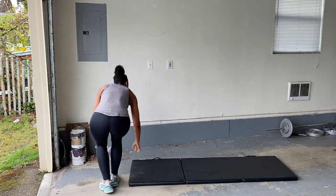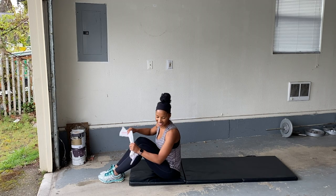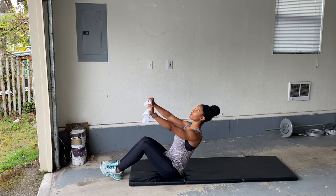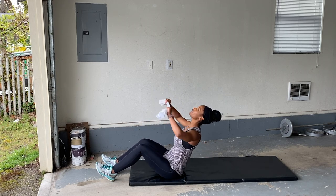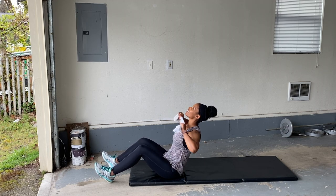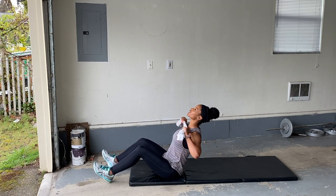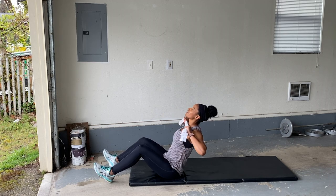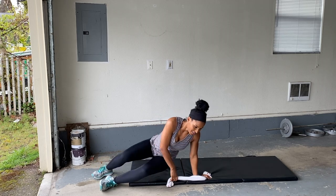Good. Sit it on back. Got to get back to our order here. Tight, lean back. Great for your core, great for your back. You can do this. Look up towards the ceiling, shoulders down and back. Five more seconds. Yes. Good.